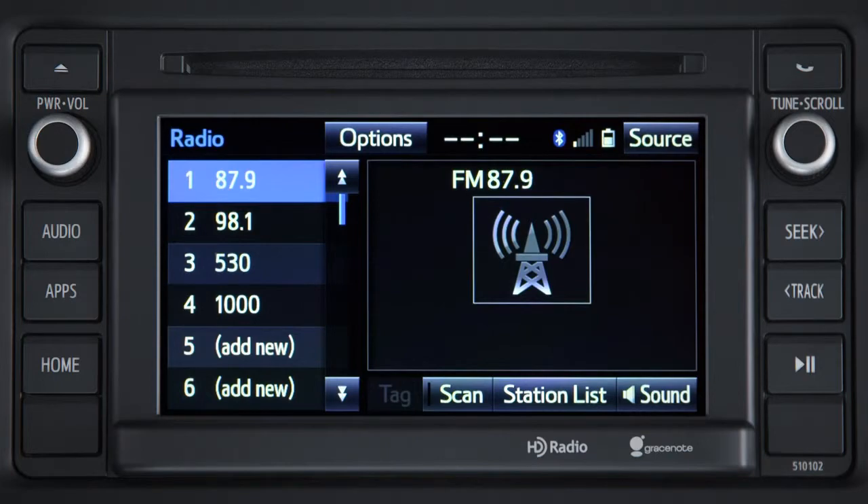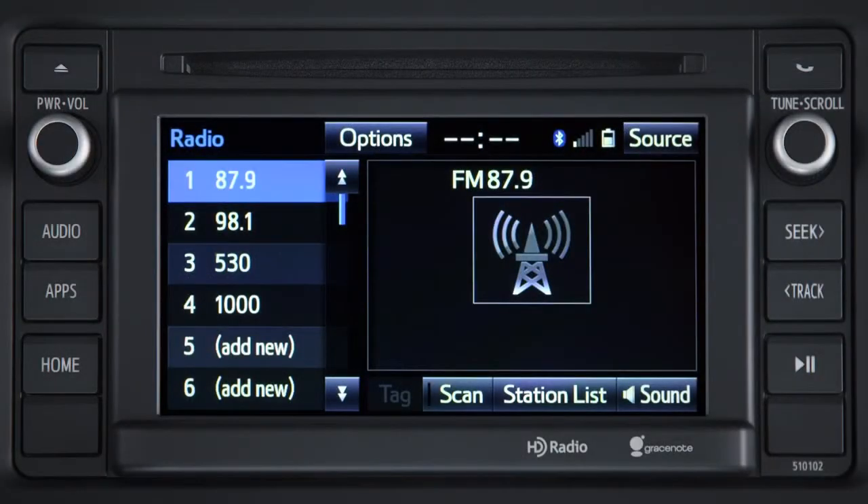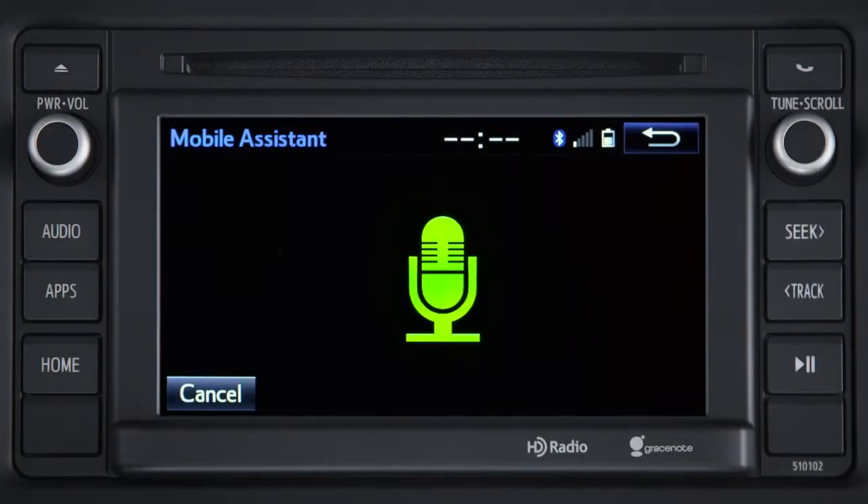Siri can also read incoming texts. Press the off hook button, wait for the beep, and say: "Read text message." You have a message from Zach Smith. It says, I'm running late, I will be there in 15 minutes. Would you like to reply? Yes. Okay, what do you want to say to Zach Smith? That's fine, see you soon. Your message to Zach Smith says, that's fine, see you soon. Ready to send it? Yes. I'll send it.